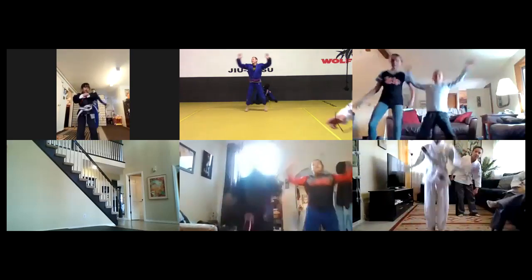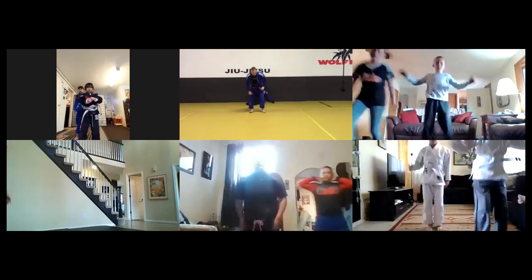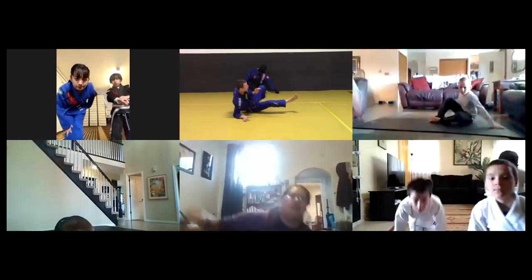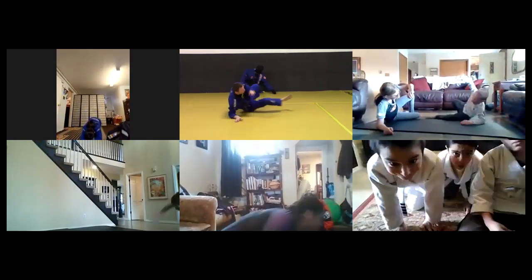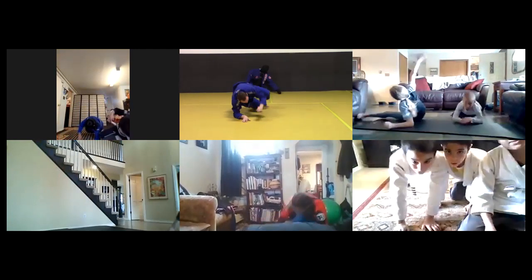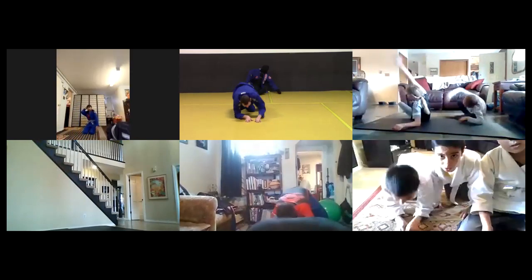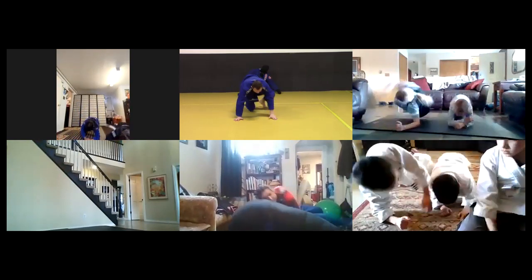Then we're gonna go to sit-outs. I'm gonna zoom in on coach so you guys can see in case you haven't seen these before. Go ahead and go to your knees and elbows. Just like that - try to do just what coach is doing. He's doing the slightly more advanced version off his elbows. If you can do like him, you're doing awesome.